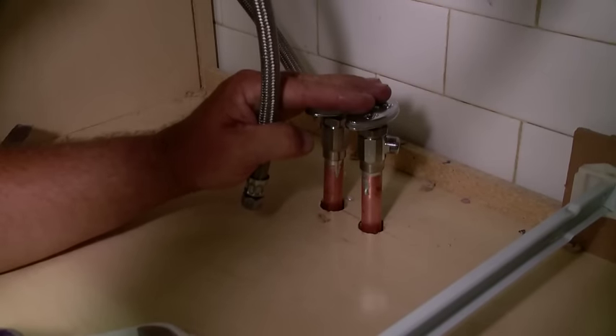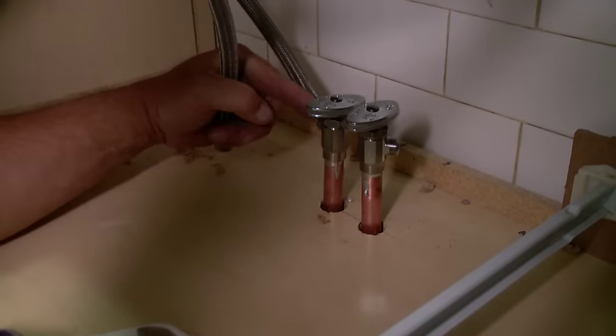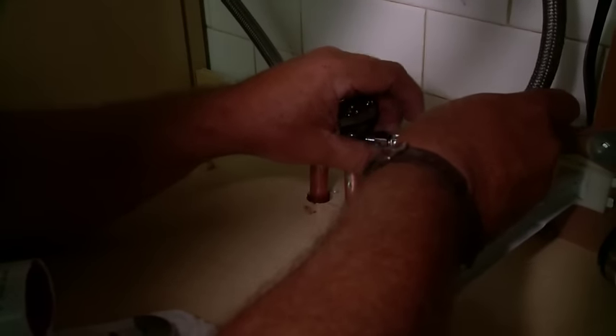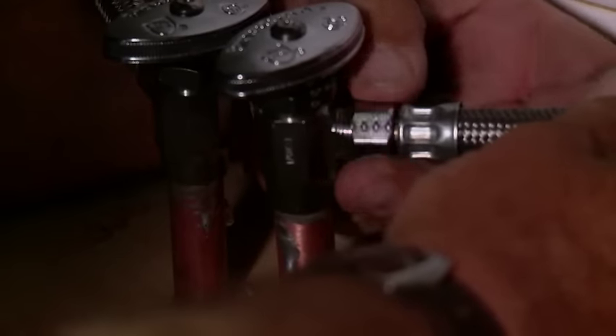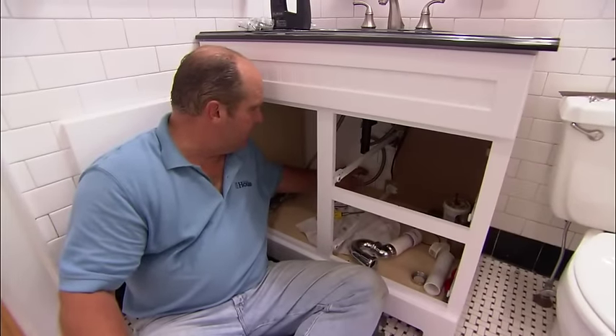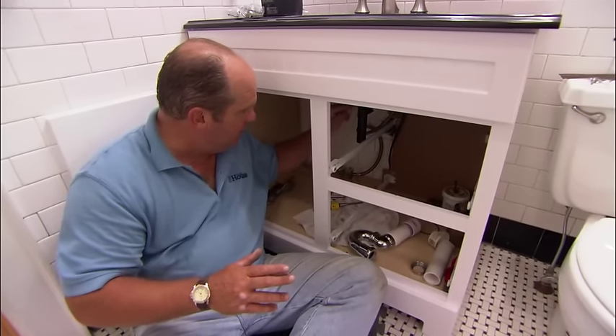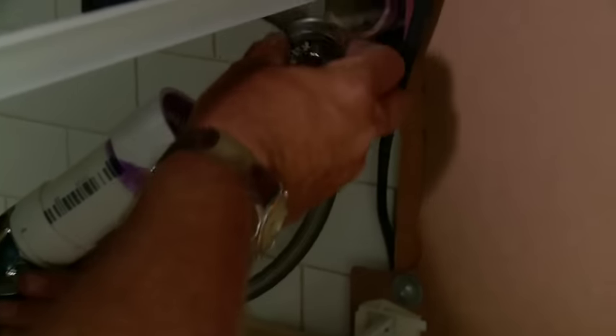That's going to fit nice. The new shutoffs are in and they're holding, and I've already made my connection to the hot water supply. I'm using a stainless steel braided connection and the connections here are called compression connections. So put that in and turn it clockwise. Our hot and cold connections are made and now it's time to make up this drain connection. I'm running the new pop-up assembly in here — all it needs is a glue connection right here.